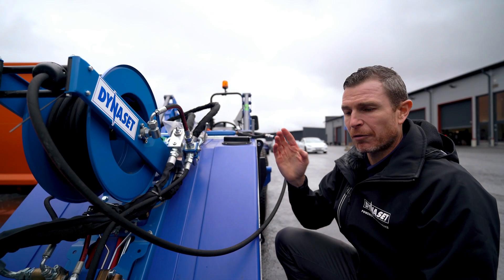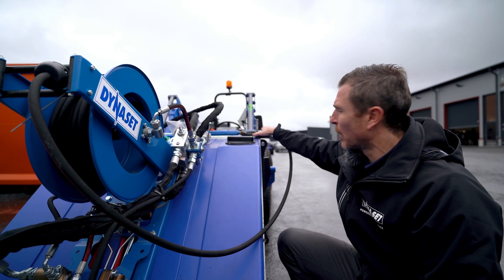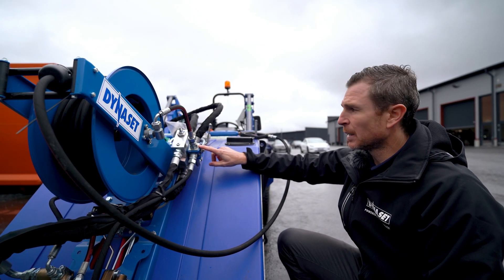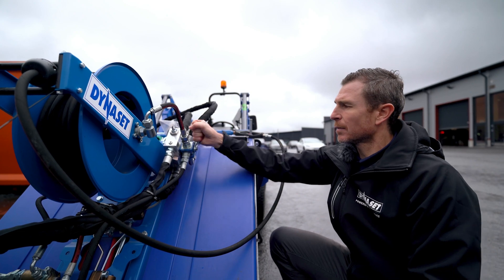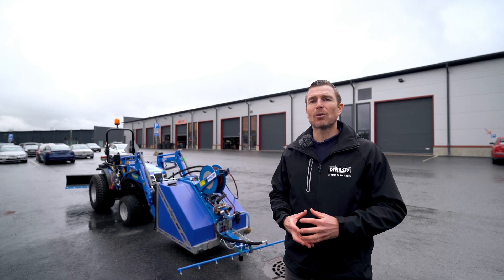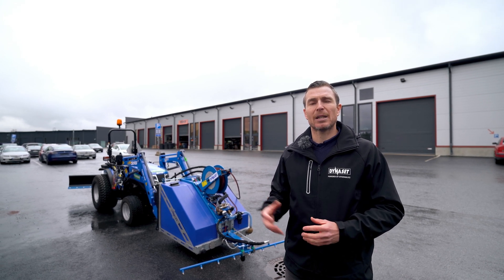The switch from the street cleaning unit to the hand cleaning unit happens through this ball valve by changing the position of the handle. Thanks to this short demonstration, I hope you had a good grasp of what the Dynaset high pressure street washing unit is all about.